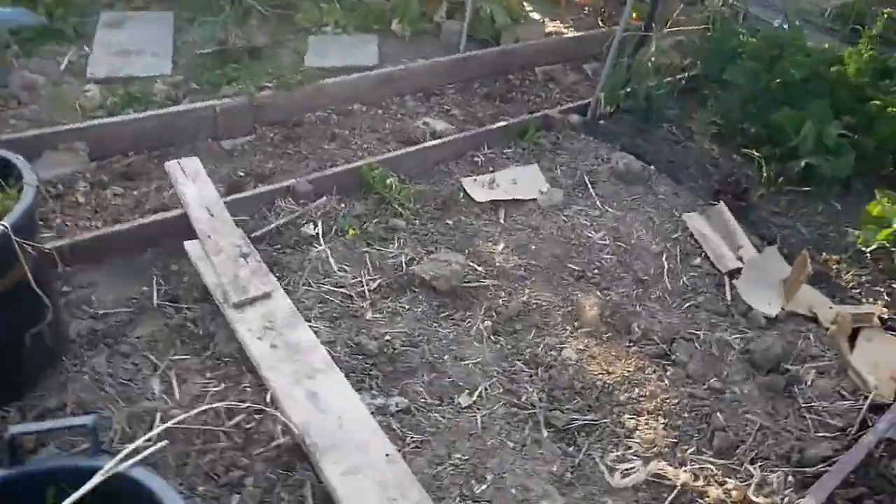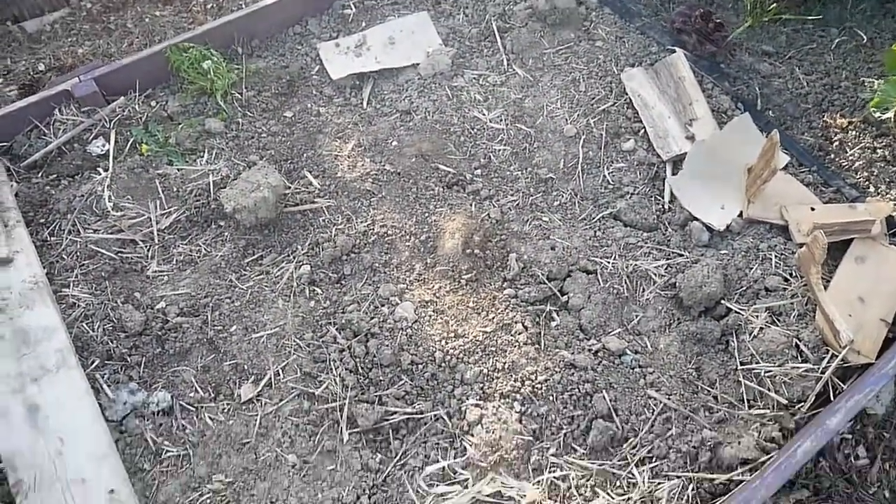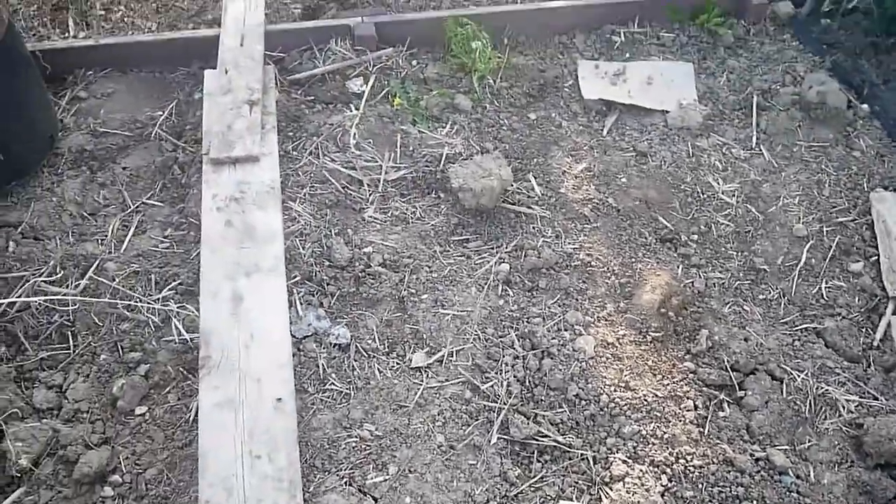This is the bed that the peas and beans are going to go in. It's a little bit lacklustre at the moment - I think I'll have to give it a forking over and just remove those weeds.